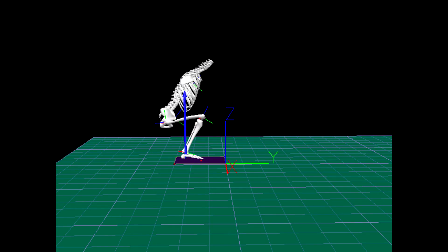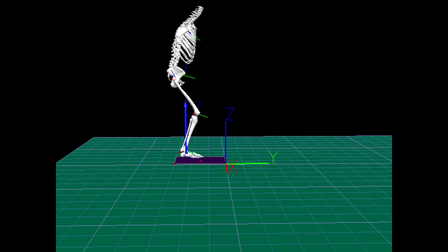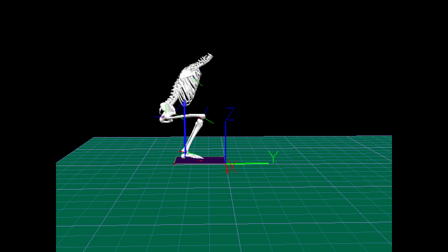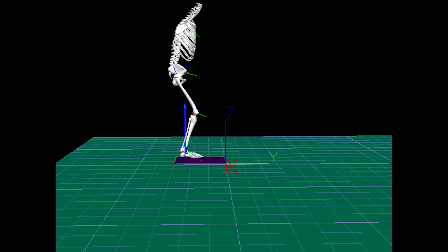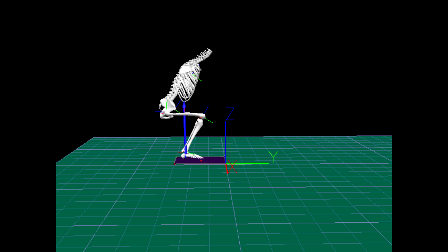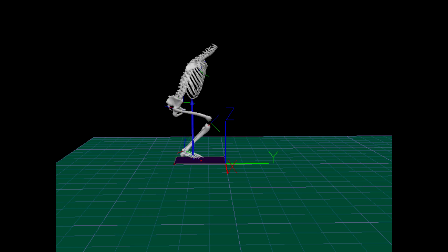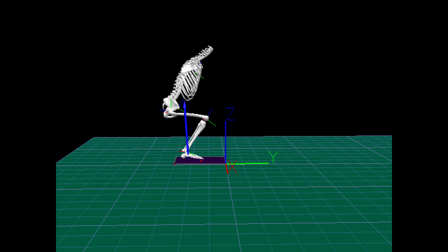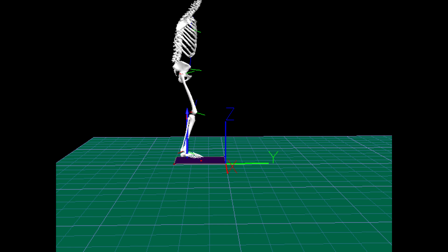Here is a biomechanical model of someone performing the squat. The blue arrow represents what's called the ground reaction force. When the subject is instructed to push through the heels, the line of force is located toward the back of the foot. When instructing the subject to push through the ball, the line of force is closer to the toes. Finally, when pushing through the instep, the line of force is located somewhere between the previous two examples, in the center of the foot.